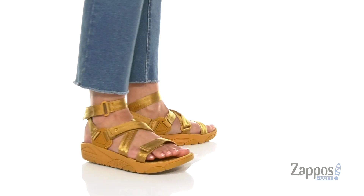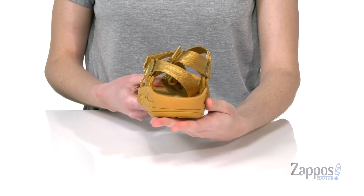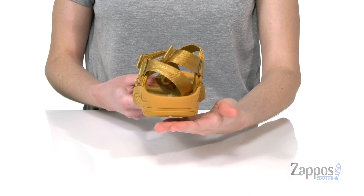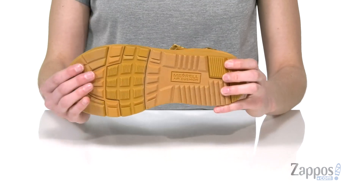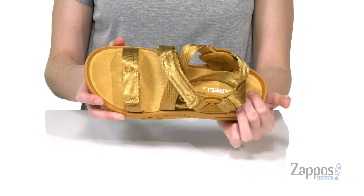Merrill is bringing this classic design back with some updated features, including air cushioning in the EVA midsole, which provides shock absorption with every step. They've also got a grippy rubber outsole underneath.